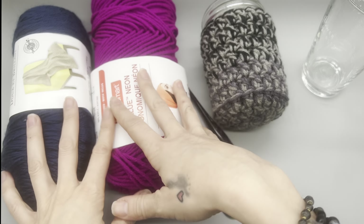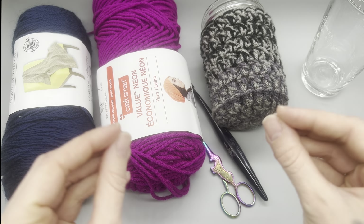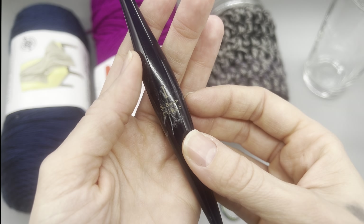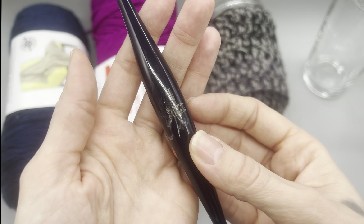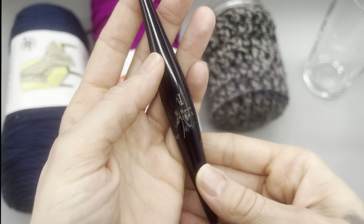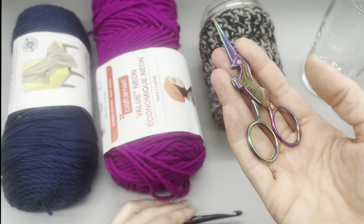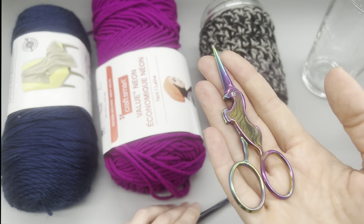Depending on the type of yarn, your outcome may be a little bit different but it should still fit. The hook size I'm going to be using is a 5.5 millimeter or an I crochet hook. I'm using my Furls crochet hooks — I have just started using these recently and they are fabulous. I will have a link for those in the description box down below. I also will need a pair of scissors, so make sure you have those on standby.